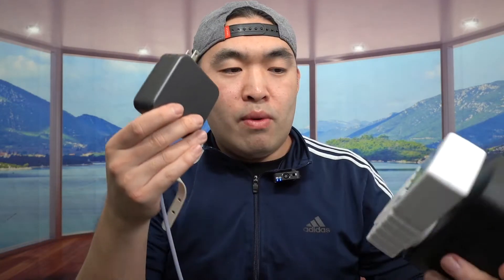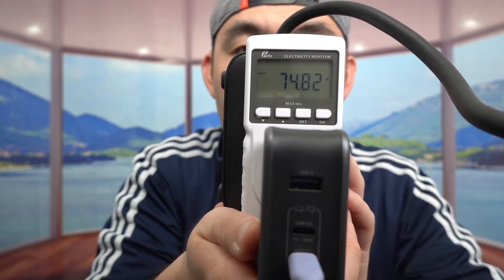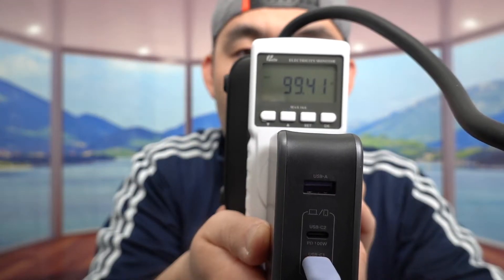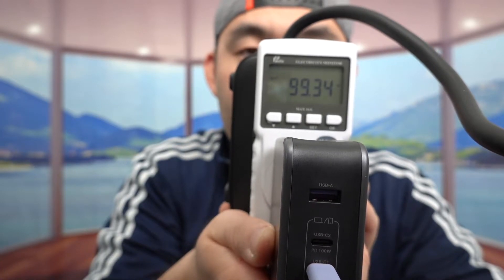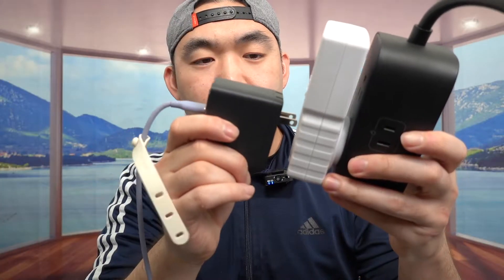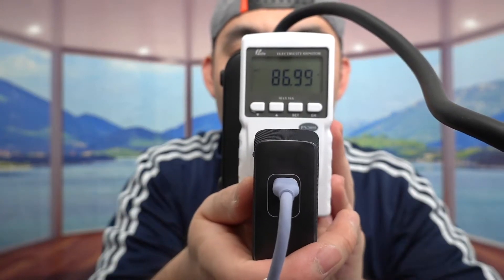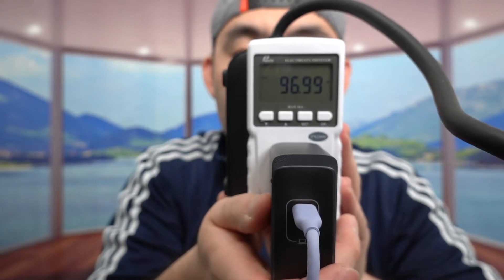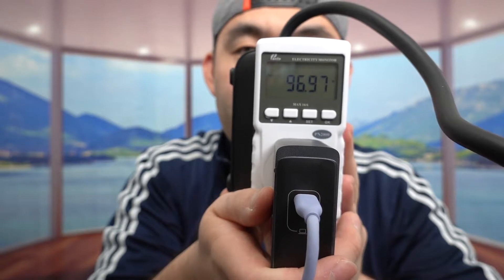Now let's try the other chargers. I'll unplug and use the bottom port, which supports 140 watts. Plugging in — it works, and the power reading goes up to 99 watts as well, but doesn't go higher because of the cable. Testing the last one — it also works, maintaining around 97 watts, but doesn't reach 100 watts, again because of the cable limitation.